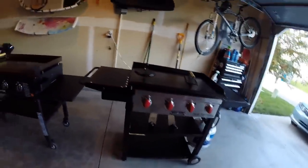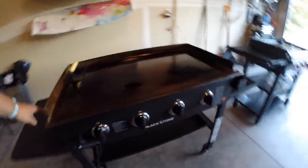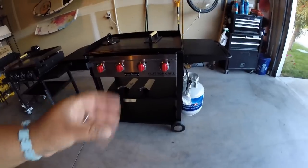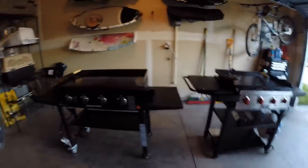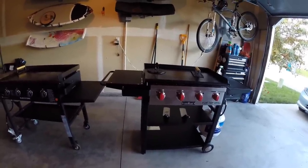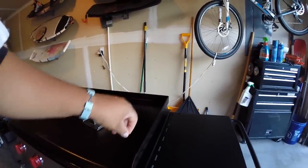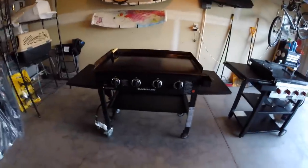Another difference is that the Blackstone has four wheels — two casters and two stationaries — so it's a lot easier to move around, and the casters lock. The Camp Chef has two rubberized hard wheels and just little pegs. Mobility-wise the Blackstone has them beat, but I prefer the Camp Chef's version because my patio is a little sloped, and I can actually level this griddle using two levelers underneath that you just screw up and down.